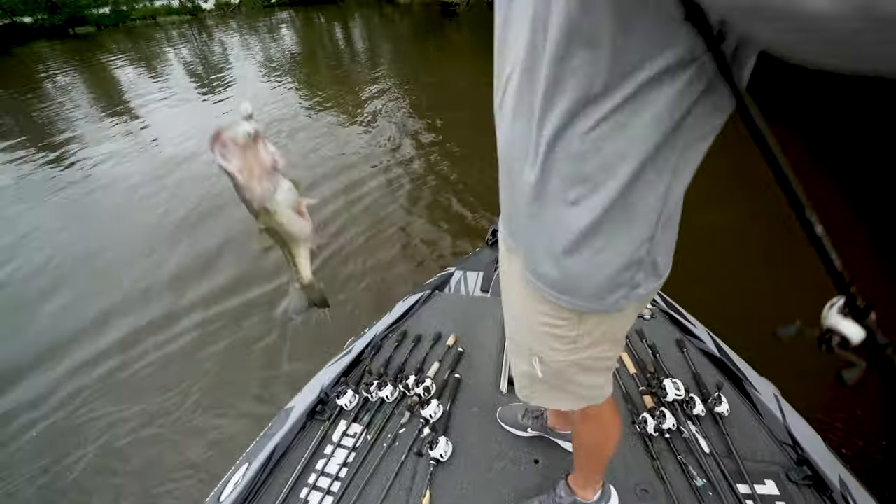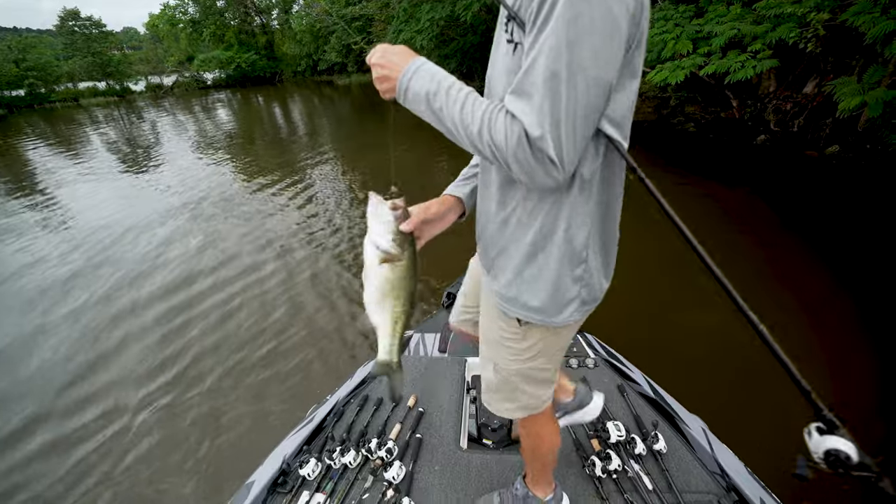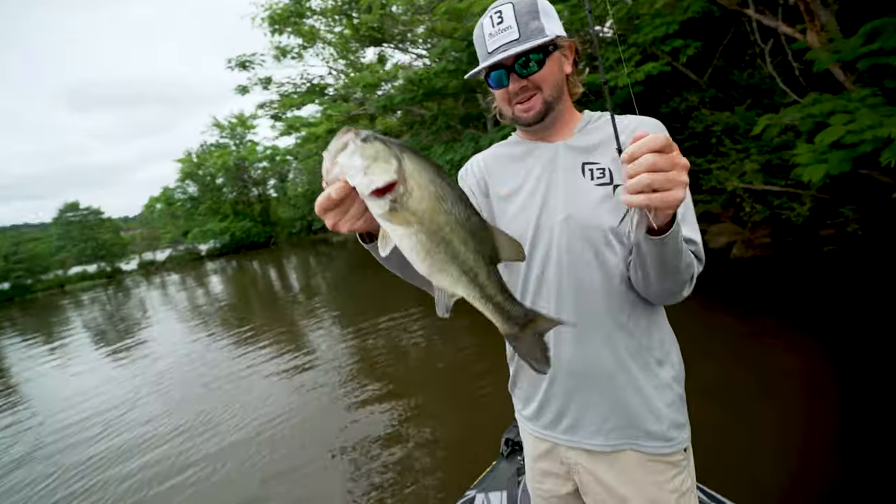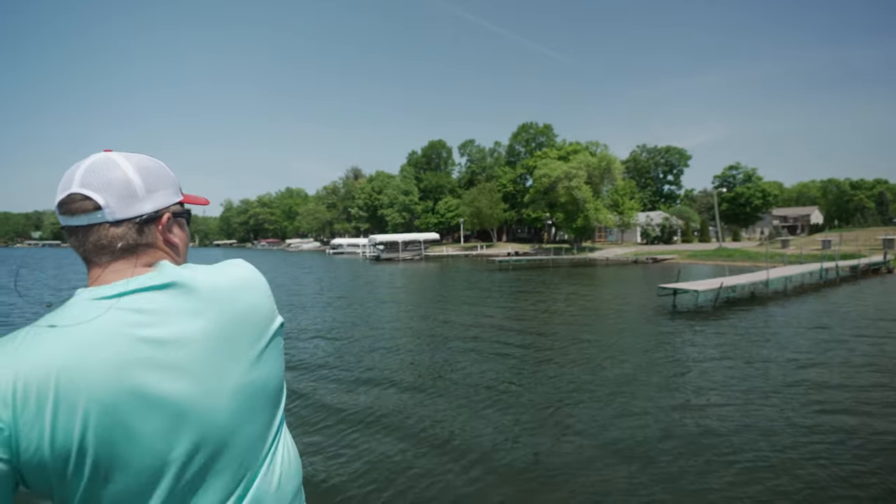For years and years, we've been throwing the wrong stuff, and now you start to see stuff like this come out — it's obvious this is the right trailer. It's a really, really nice one. Each bait is a tool. Some days they want that action. It's just super effective.